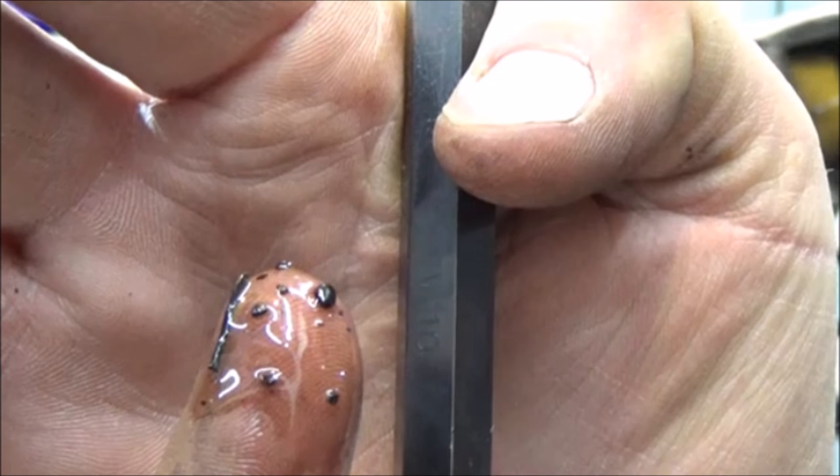I found some debris in there — check this out. That's why you've got to be collecting evidence as you go. Not sure what this is yet, but we'll get to it.